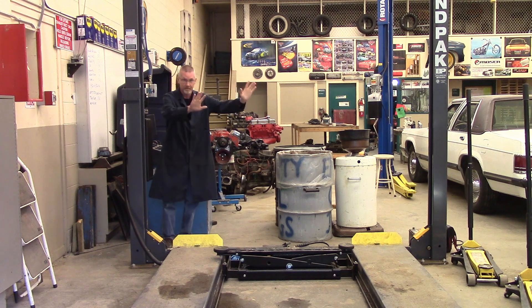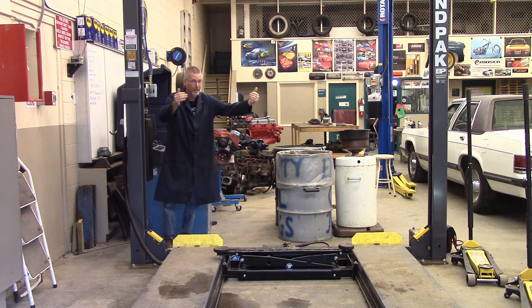Your guide should be trying to keep you centered on the ramps of the hoist. Pay attention to the person who's guiding you.